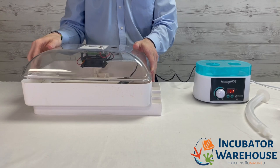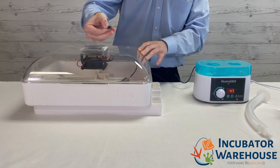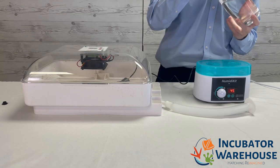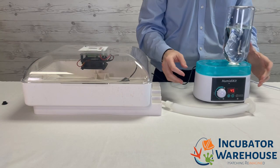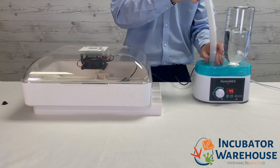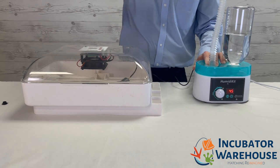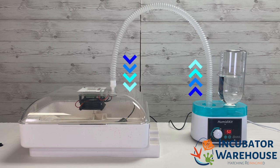In order to properly connect the Humidikit's hose, please remove the air hole plug on the top of your incubator. Now attach the water bottle onto the top of the Humidikit. The weight of the water will keep the bottle secured in place. When connecting the tube to your incubator, it is important to keep the tube in an arc shape like this. This will keep water vapor from blocking the tube.